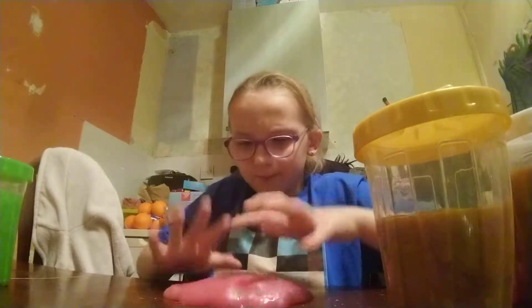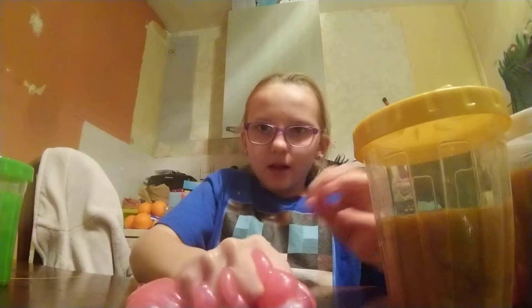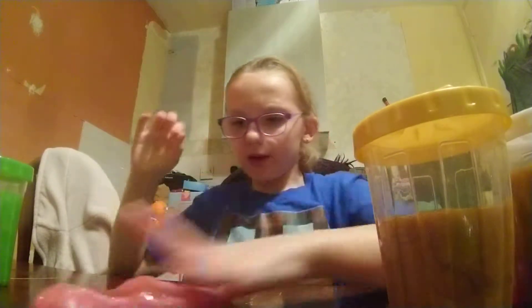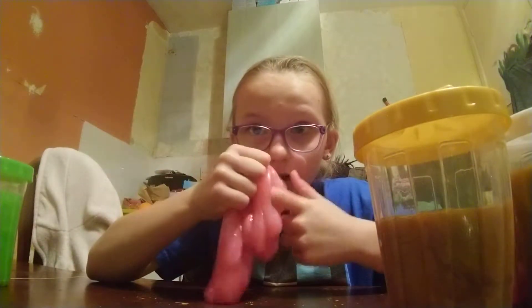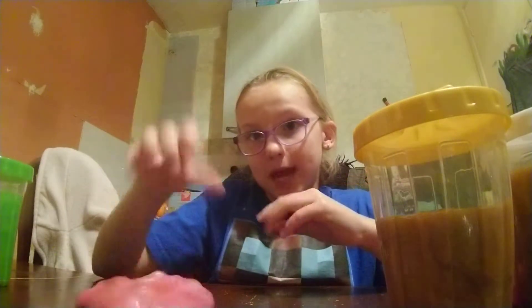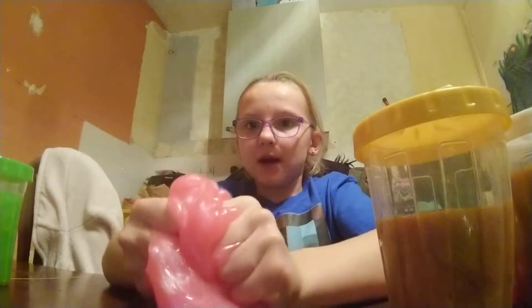I got all these slimes from B&M's and it's satisfying and stuff like that. This one's really gloomy and it's pink — well actually this one was white but I dyed it to pink because I didn't really like it just white. Let's have a little play.